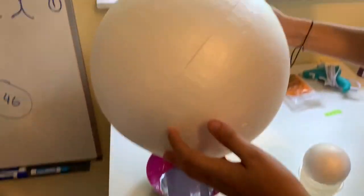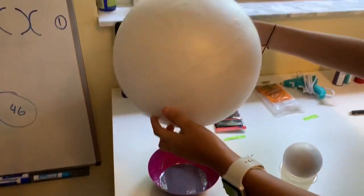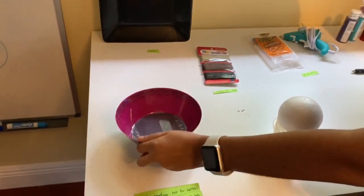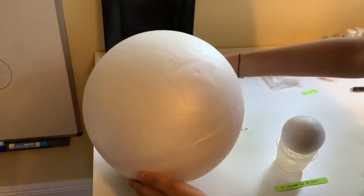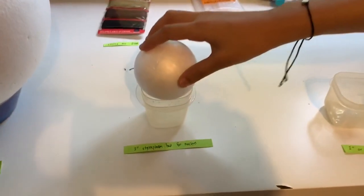Hi guys, so today we are going to be making a 3D cell model. The materials we're going to need are a 10-inch styrofoam ball for the cell itself — you can have a little container just to hold each ball if you want — and a 3-inch styrofoam ball for the nucleus of the cell.